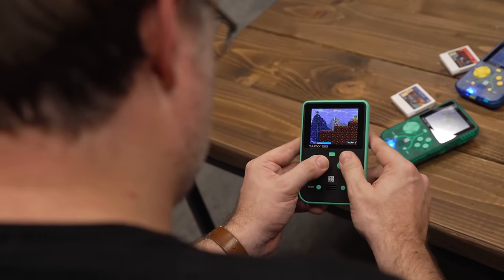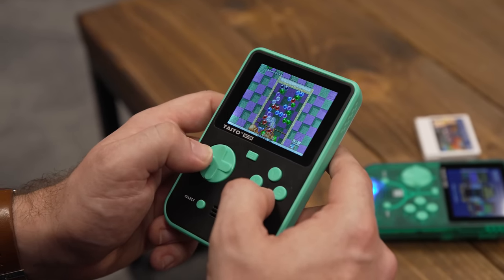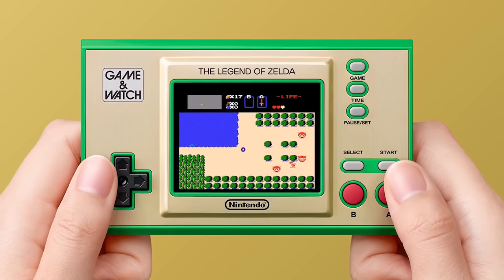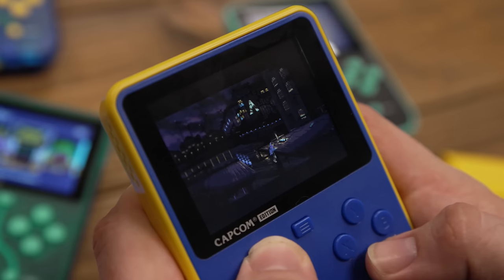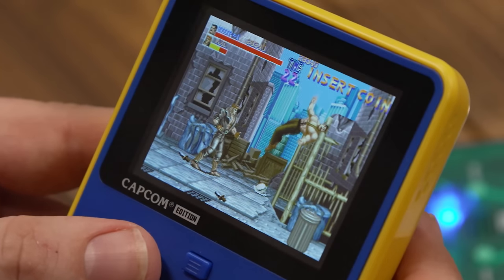The same can also be said for the shoulder buttons located neatly at the back of the unit. Despite its size, the Super Pocket packs a bright 2.8-inch IPS screen. While that sounds small, it's slightly bigger than the Zelda Game & Watch screen released a couple of years ago. I had no issues enjoying the games I played because its images are sharp and vibrant, and a game like Final Fight is a small but pixel-perfect experience.